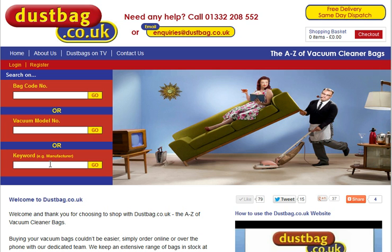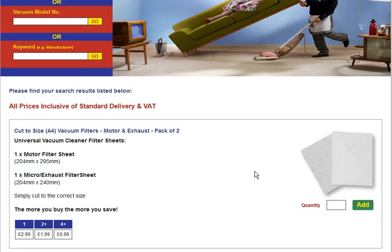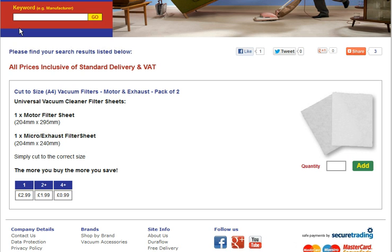The easiest way is to put in the keyword 'cut to size' and click go — you'll be taken straight to that. It's best to use 'cut to size' rather than 'filter', because if you put in 'filter' you get approximately 40 pages, since we stock filters for a lot of leading vacuum cleaners.